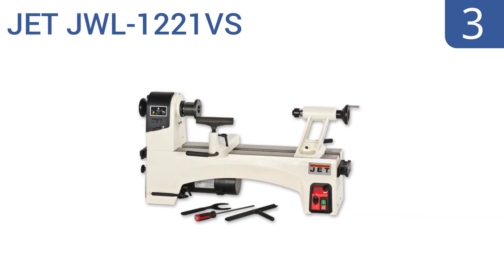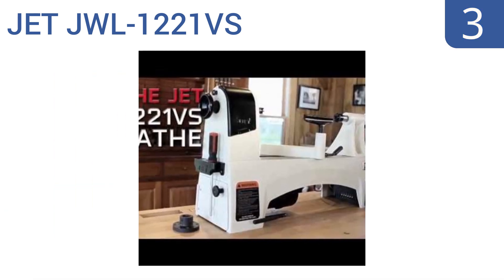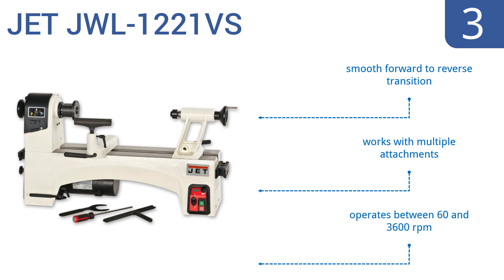Nearing the top of our list at number 3, the Jet JWL 1221VS offers a user-friendly design with an innovative ratchet-style belt tension system and unrivaled speed control. With its power, functionality, and ease of use, you can't go wrong with this must-have tool. It comes with a smooth forward-to-reverse transition, works with multiple attachments, and operates between 60 and 3600 RPM.